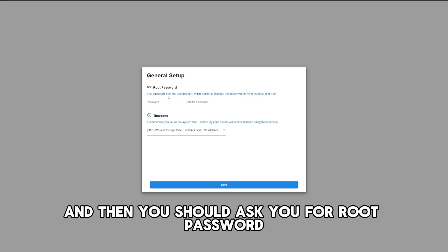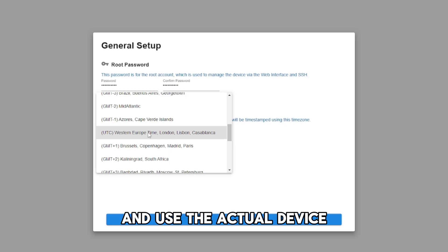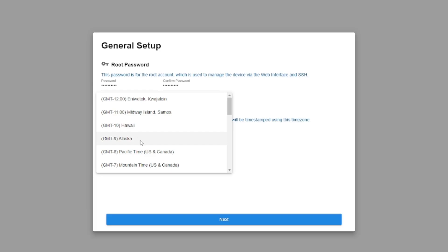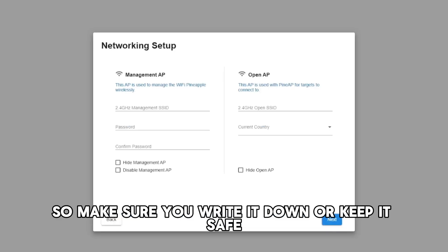Then it should ask you for a root password. The root password is basically the admin account on the device, so you can log in and do administrative things and use the actual device. Go ahead and set that up — pick a password that you'll remember, because this is the one you're going to use to log in at the end. You're going to need these credentials, so make sure you write it down or keep it safe.